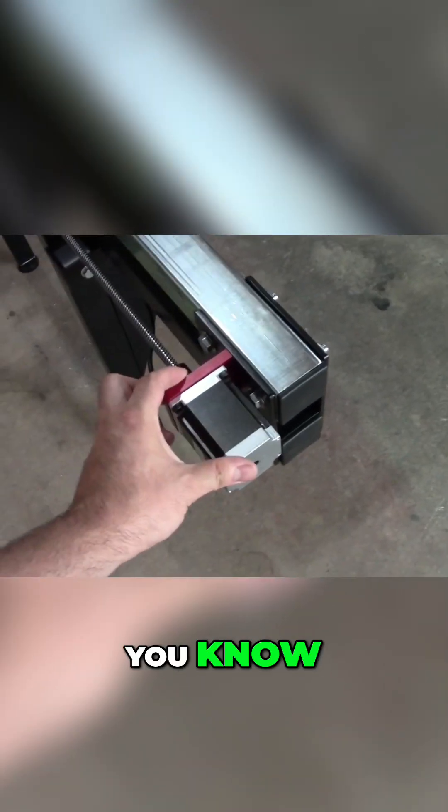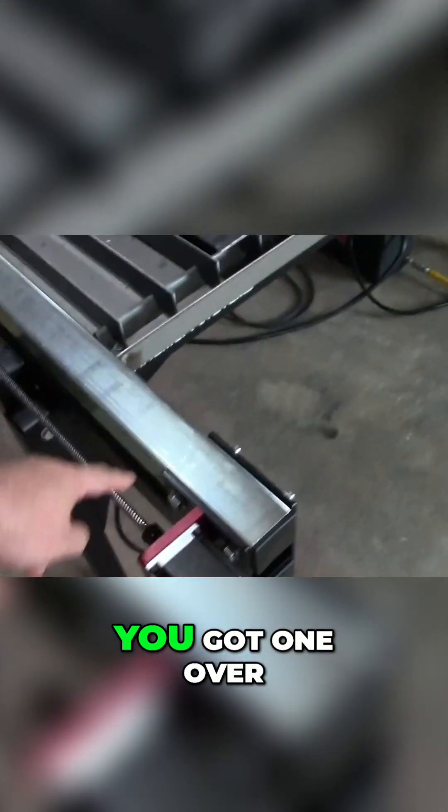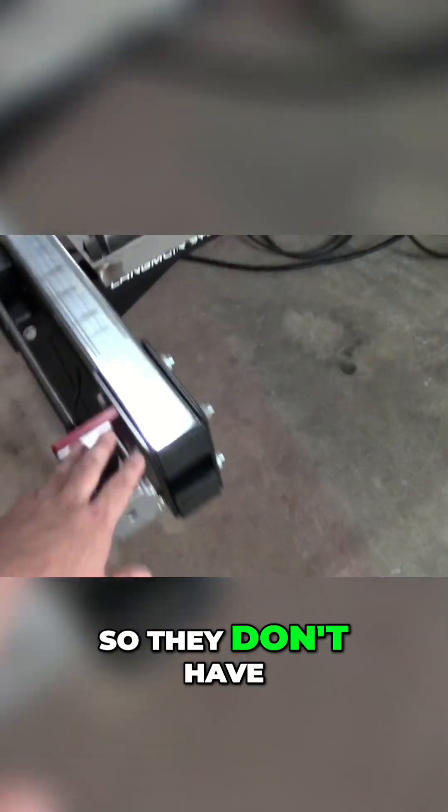Overall this machine is not very heavy, but they have large gussets on the sides and the ends, so it ends up being a very rigid machine. The stepper motors are tiny, but you've got two of them — one on each side — so they don't have to be large.